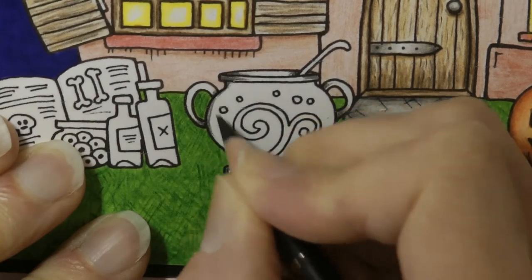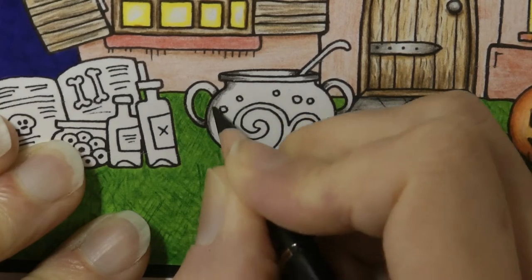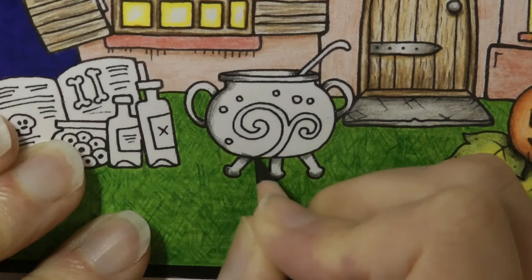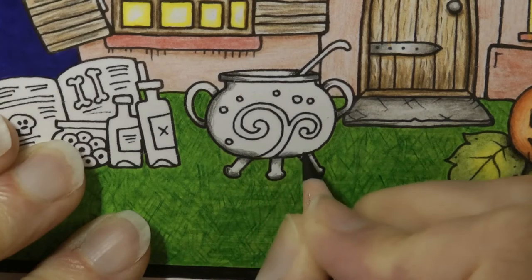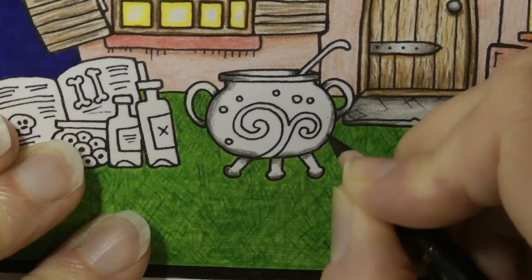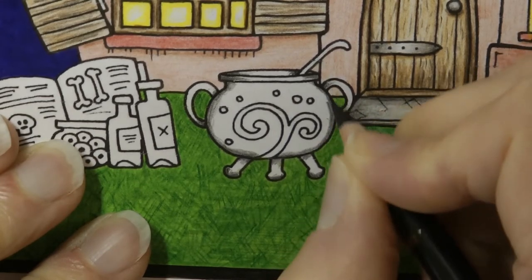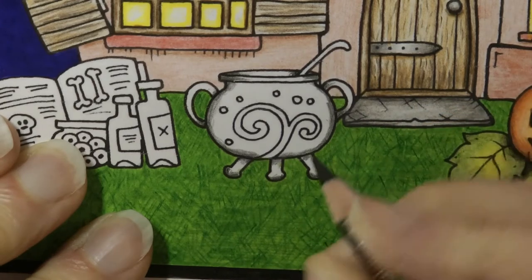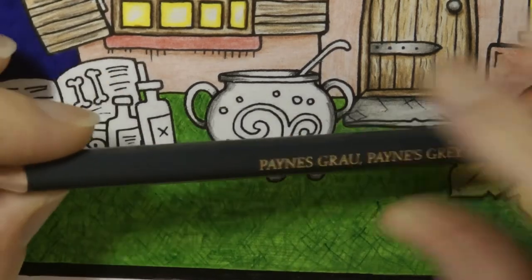So again I'm just doing dark all the way around and I'm not pressing really hard. I don't want it really really black — I can always come back in and darken it if necessary, but I'm just doing a light layer and trying to make it lighter as I go towards the centre of the cauldron. I'm going to use my next darkest greys in a minute to pull that in more. Now we'll do some shadow under here eventually. I'll just leave my black to one side and go in with my Payne's grey.